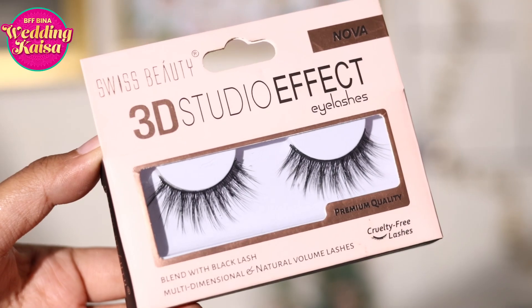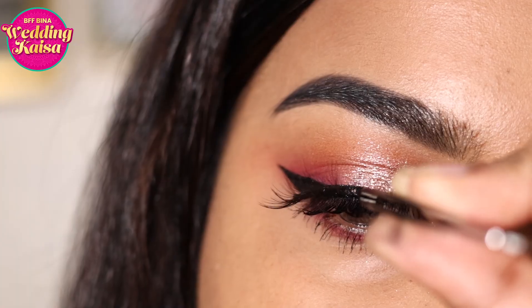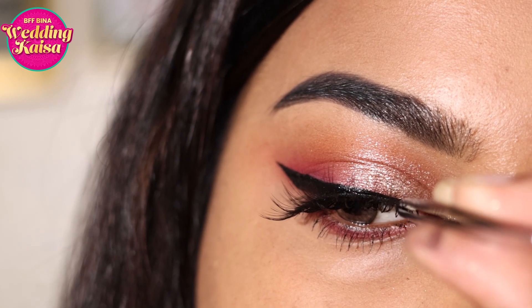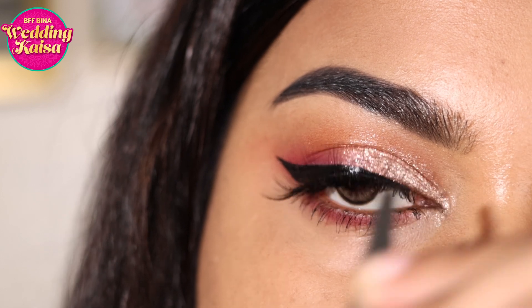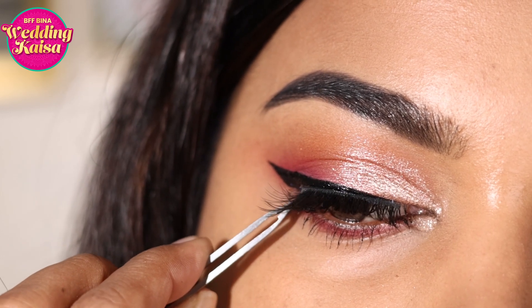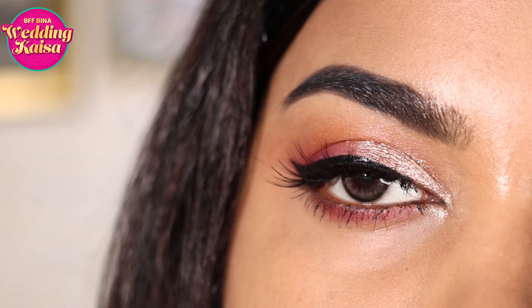Now moving on to the Swiss Beauty 3D Studio Effect Eyelashes in the style Nova — this is the perfect set of false lashes for a hooded eye, and also perfect for anyone who wants that extra bit of glam without it looking over the top. Place the lashes in the middle and secure from the inner as well as the outer corner, and this is your completed look — you're ready for the perfect cocktail party glam makeup look.